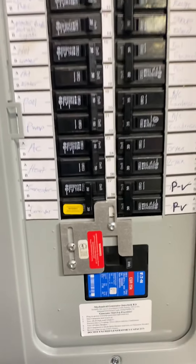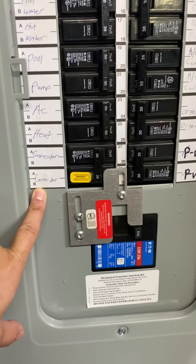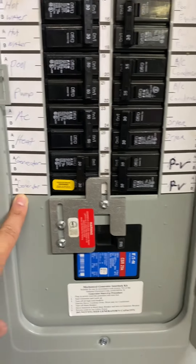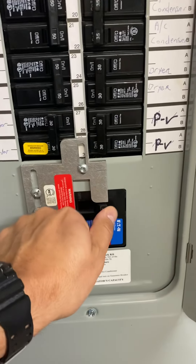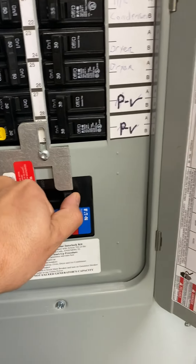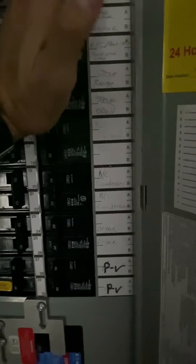Alright, so here is our generator switch. Say power goes out for the whole house. This is our main breaker switch. We're going to go ahead and turn everything off. So we have no power in the house right now. Now I'm going to go ahead and turn off all of our breakers. My power is out, nothing is working.